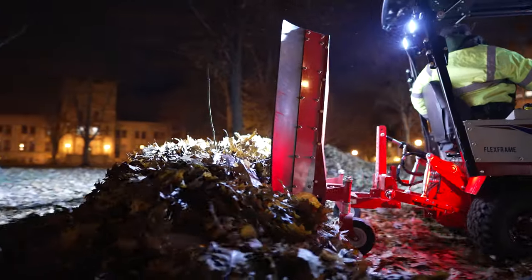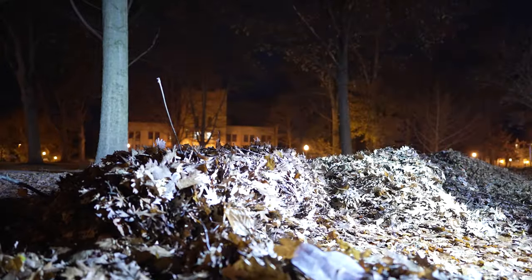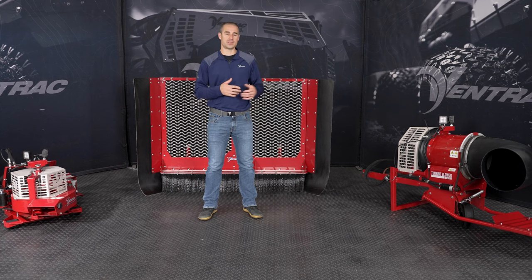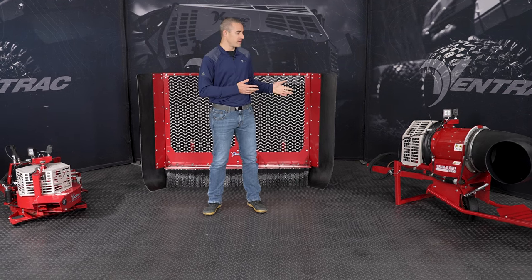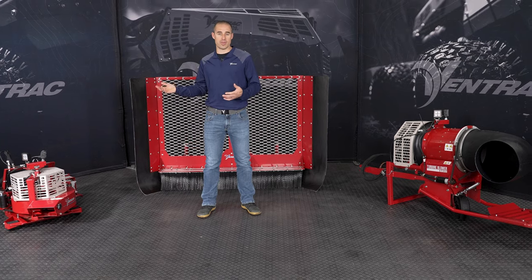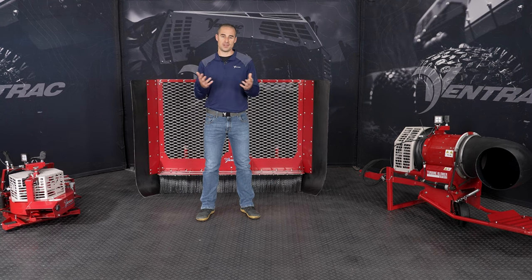That's a basic overview of all of the leaf removal tools in the Ventrac system. Hopefully that provides some clarification on which product to use at which time. If you have any further questions about how you might use these attachments, let us know in the comments below and we'll be sure to answer. You can also visit our website at ventrac.com and view the product pages for these attachments. We'd encourage you to visit your local dealer and demo any of them you might be interested in. Thanks for watching — be sure to subscribe to the channel for more information, and we'll see you next time.